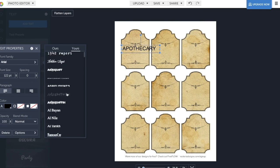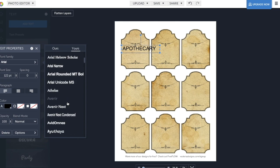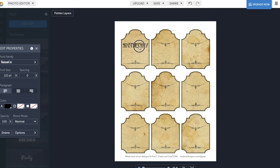By the way, if you'd like to add text with your computer before printing, there's a link below on how to do that with BeFunky. This will only work on the JPEG files, which is why I included them in the downloads.